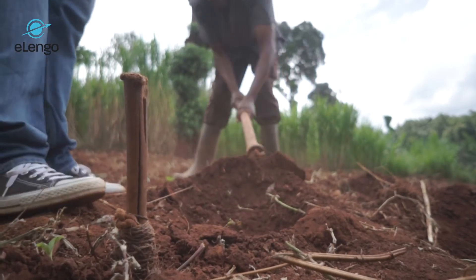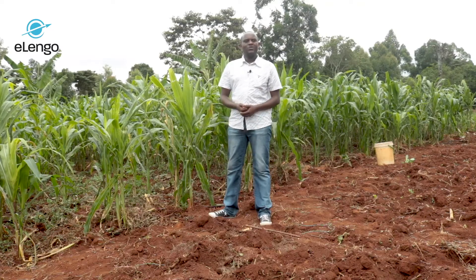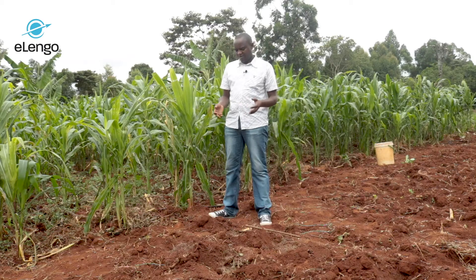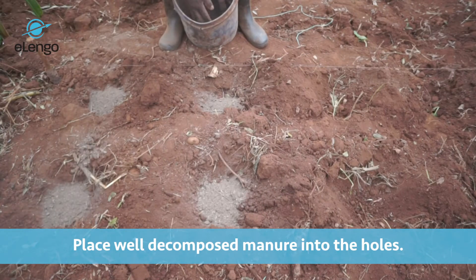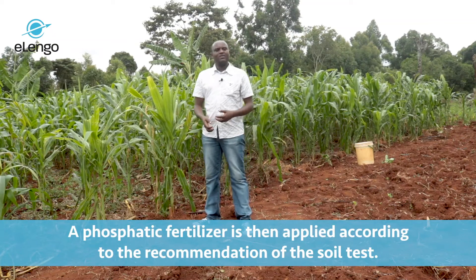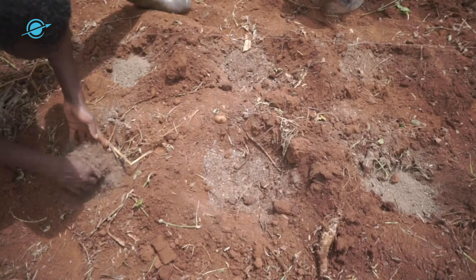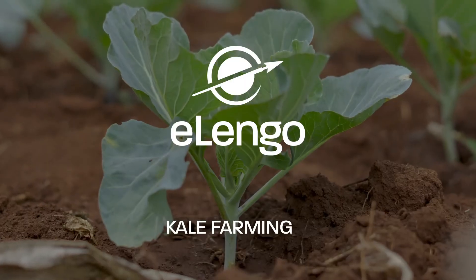Once the holes are dug, the next step is putting very well decomposed manure — from animal sources such as farmyard manure, or from plant sources. Then, if you have fertilizer according to the recommendation of the soil testing result, you place the fertilizer per hole according to the recommendation. You mix the fertilizer and the manure with the soil per hole. Once that is done, the next step is transplanting.